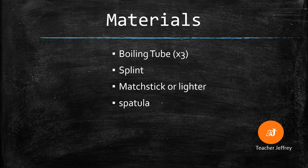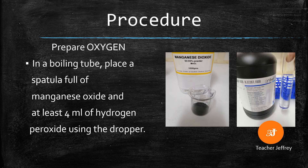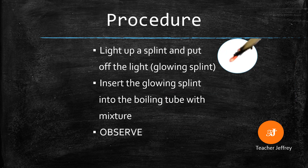These are the materials we need: oil tube, splint, matchstick or lighter, and a spatula. We also need chemicals like manganese oxide and hydrogen peroxide for preparing oxygen gas. When these substances react, they will produce oxygen.